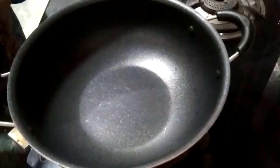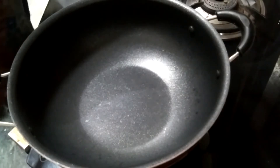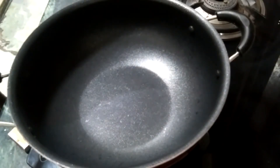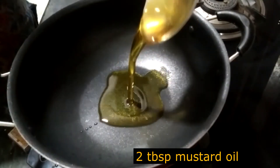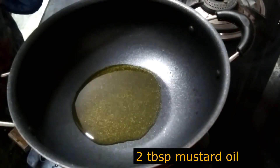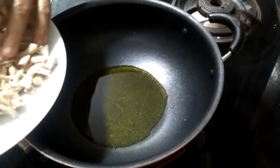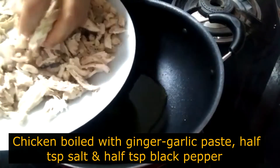Let's start. I have put a pan and it's hot. I will add 2 teaspoons of seasoning. Now I will add the chicken.